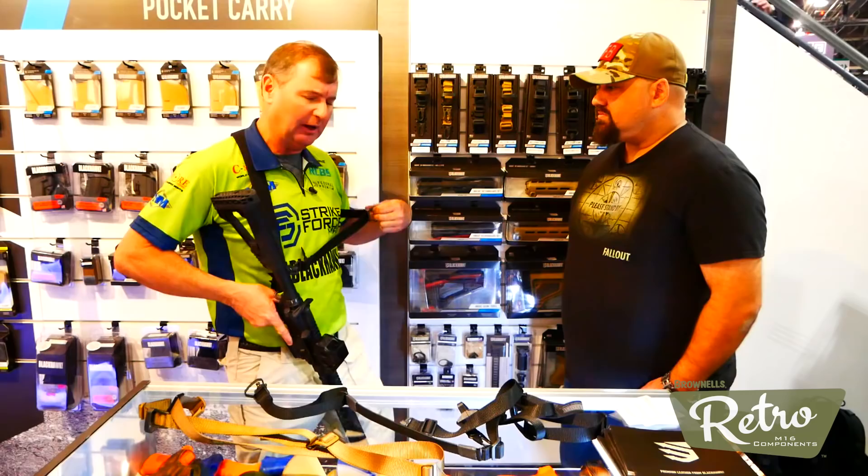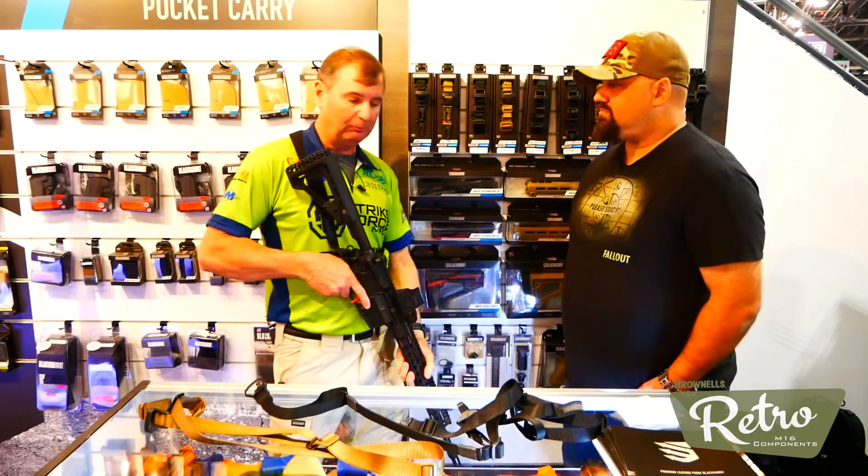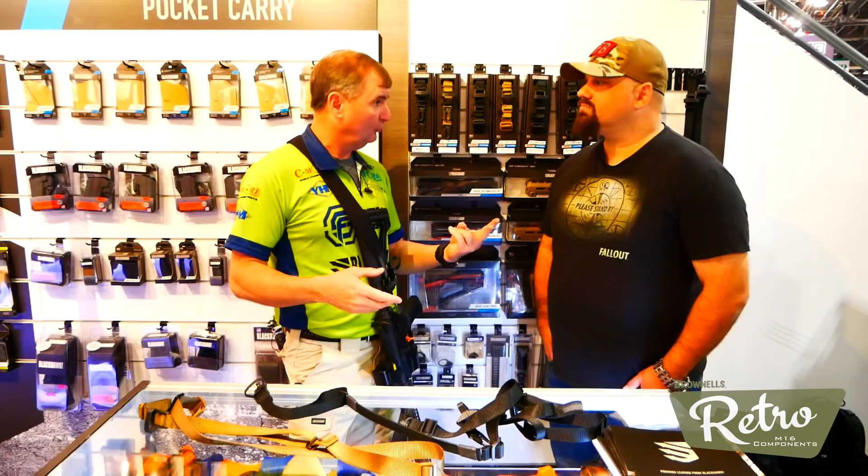Once I set my sling up for the length I want in two-point mode, it actually works out very well for single-point too. If I've got a stage in competition where I need a two-point because I need it on my back, and in the next stage I'm starting with a single point where I'm shooting a target and need to transition to my pistol, I have the security to latch that down properly. That's the beauty of going from single point to two-point.